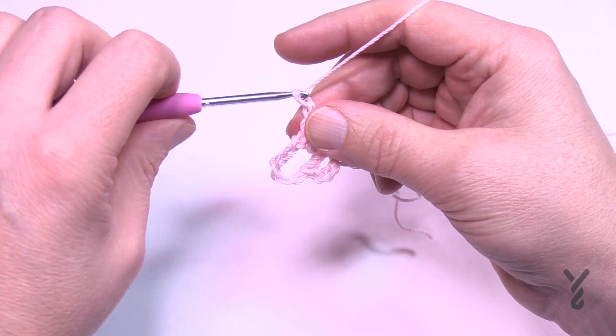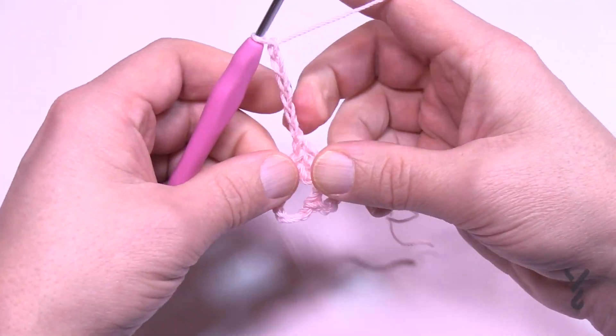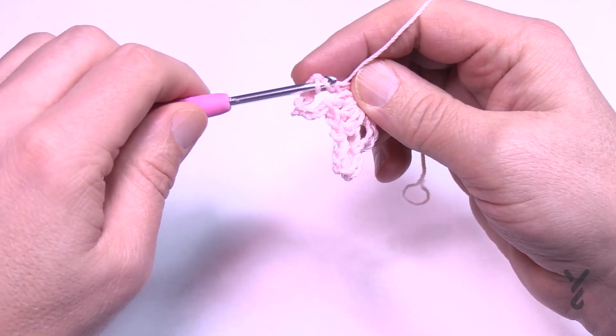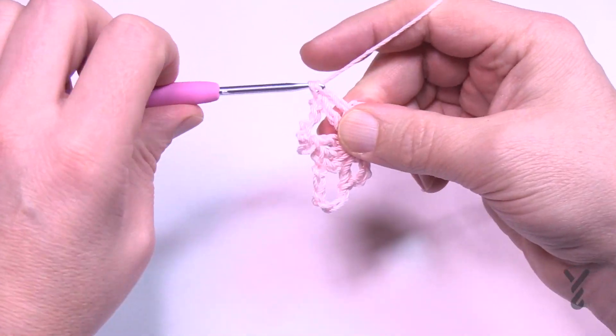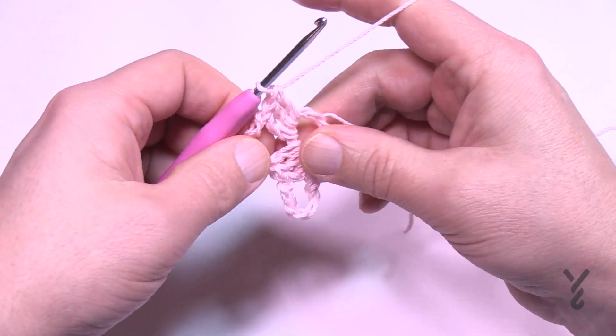You'll do that again: chain six — 1, 2, 3, 4, 5, and 6 — then three double crochets. Do this concept all the way around until you get to that sixth petal. Make sure you chain your six for the final petal and meet me at that point.